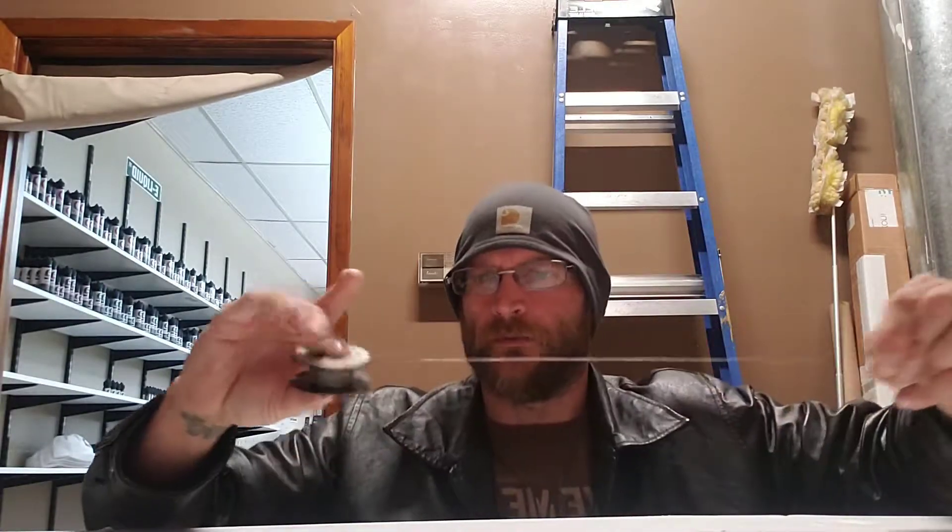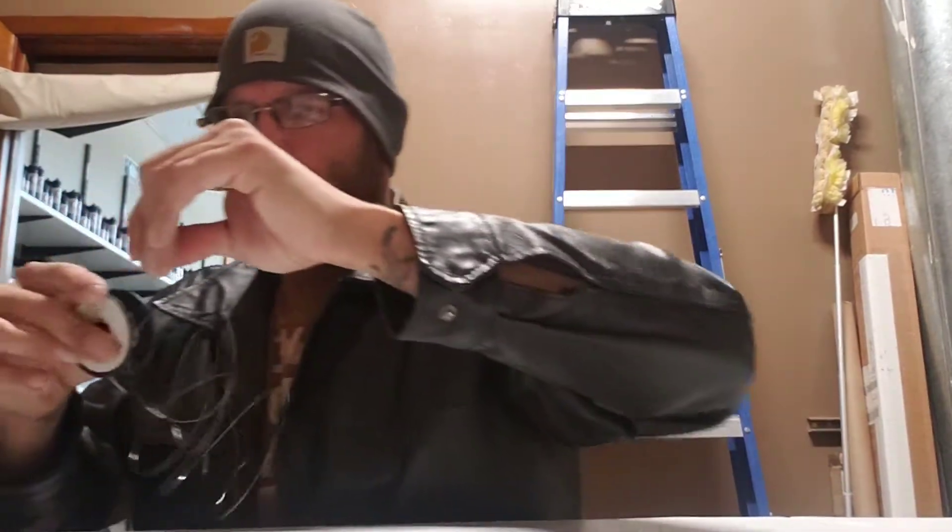Hey guys, it's the Mad Vapor here. I just wanted to do a quick tutorial on one of my favorite builds. I got all my wire out here, everything from 22 gauge to 32 gauge. Today we're going to pull out some of the 28 gauge. My favorite build is going to be the zipper coil. I normally end up pulling out about four to five feet of wire and we'll clip that.